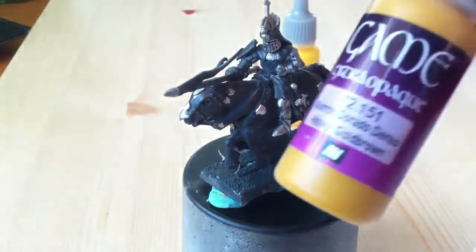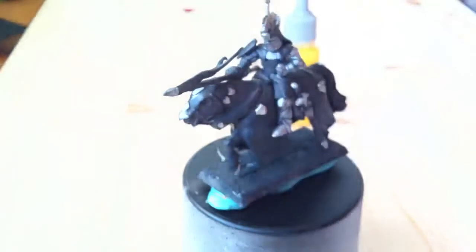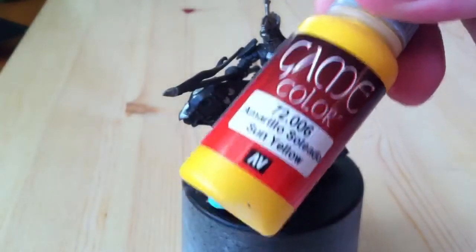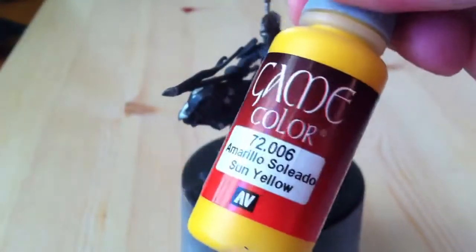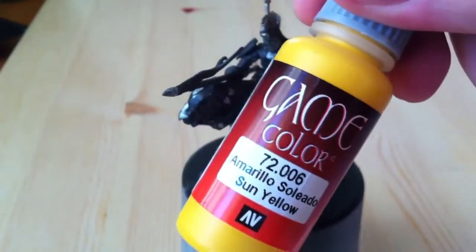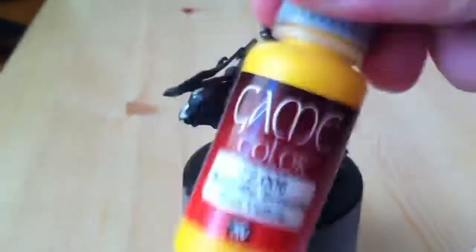We are going to start with a brownish tone before we go to the yellow. The thing about yellow is that it is almost like a shade, a wash. It is transparent. It will go into the recesses, so be careful with it. Lay it on thin when you begin work with it.